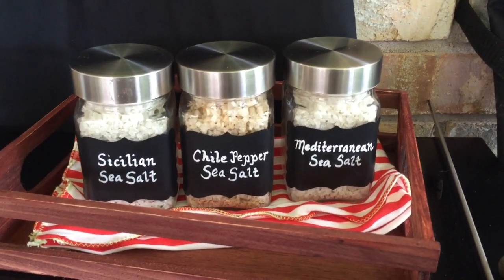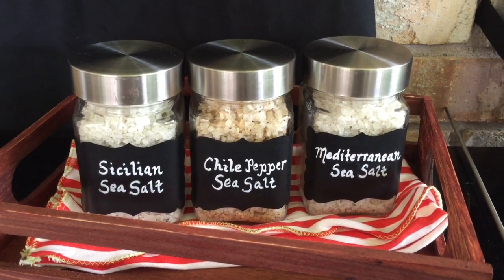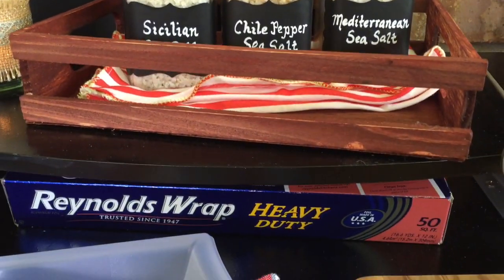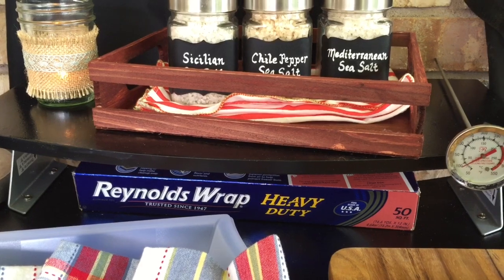These cute salts we already had on hand. I placed them in these matching jars with chalkboard labels. Underneath the spice rack, there's some Reynolds wrap, which fits perfectly in that little cubby.